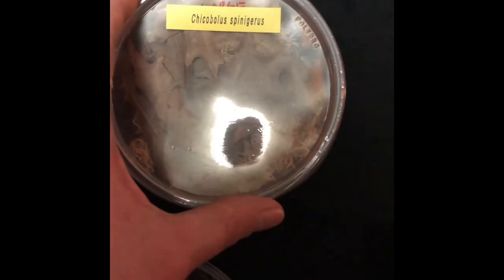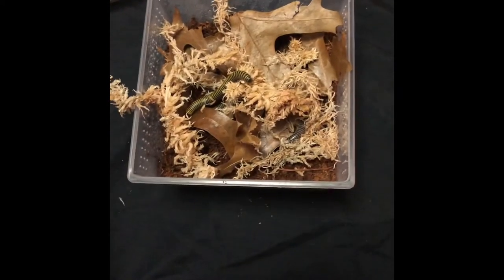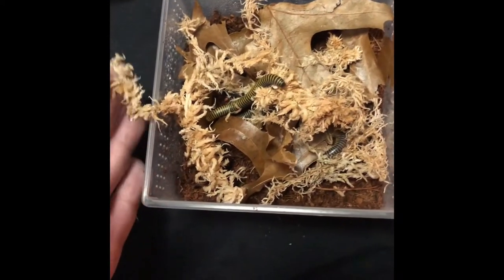These are ivory millipedes. I always get them confused whether they're millipedes or centipedes. Before I make the next video, I will double-check so I'm not saying the wrong thing.